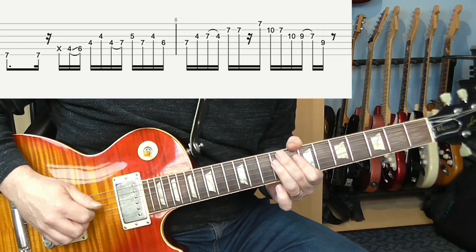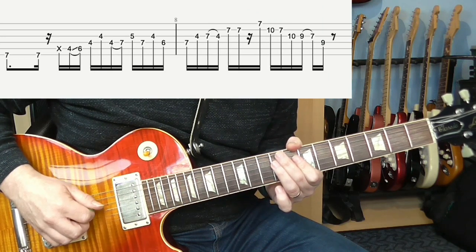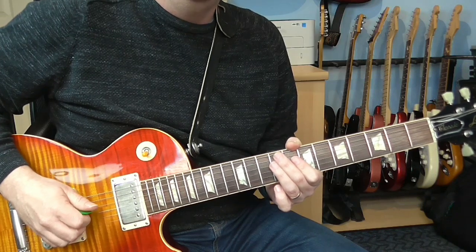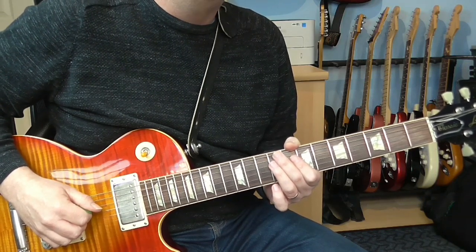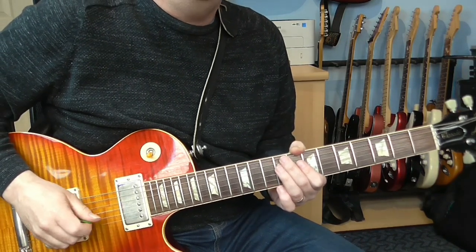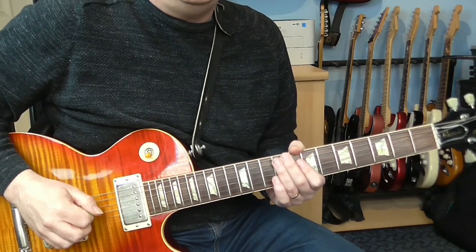I'm not sure exactly if that's what Robin Ford did, but I do know that he sometimes uses his fingers when playing licks, so it's not outside the realms of possibility. The next four bars are over a D7 chord, and there are a lot of double stops in this bit.